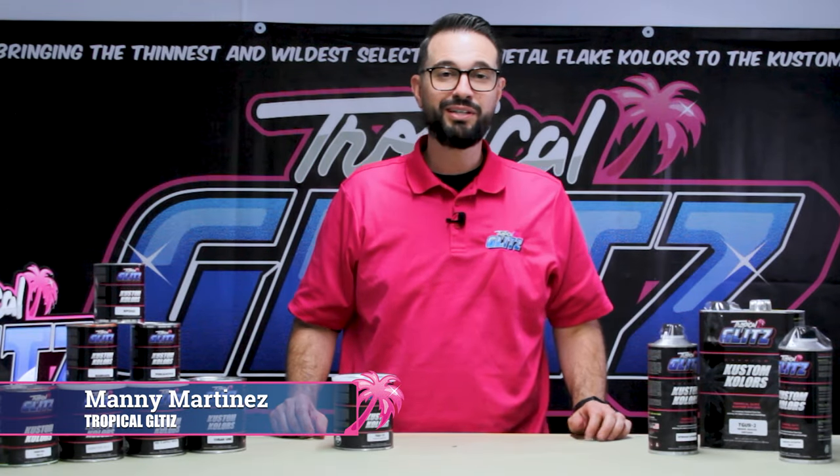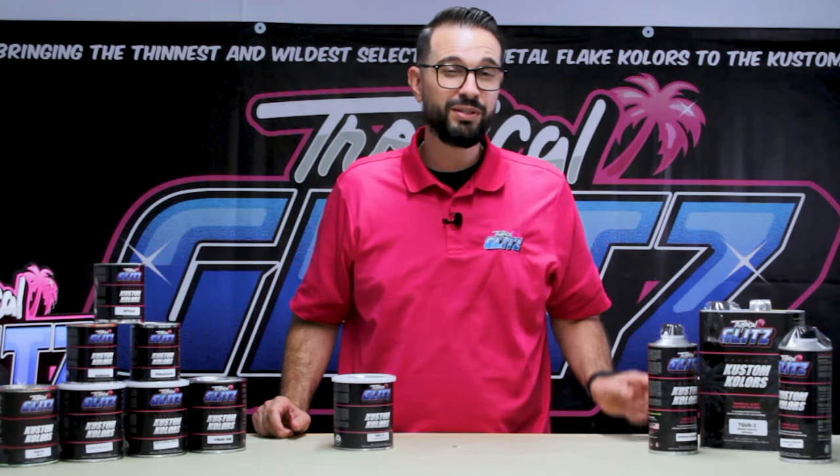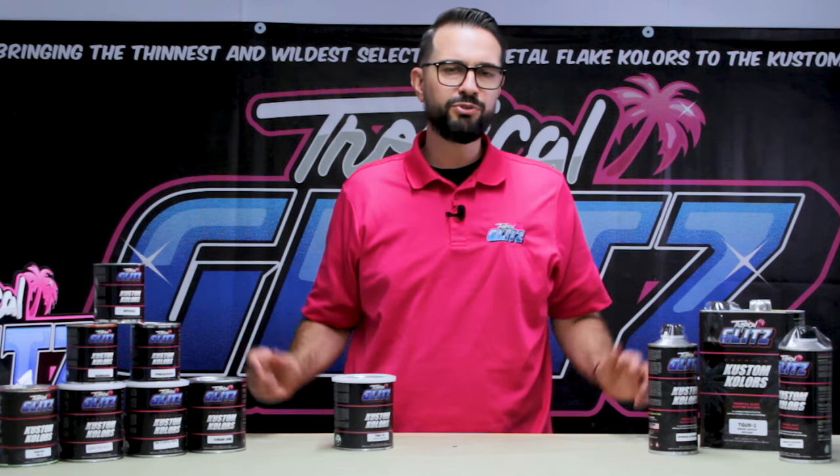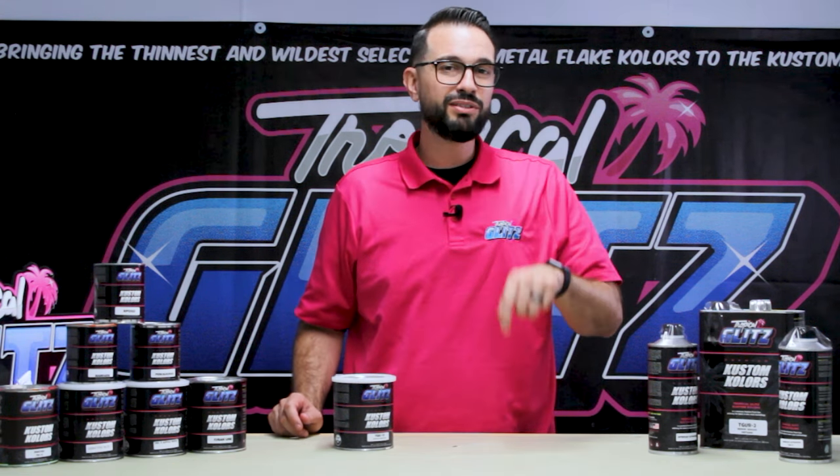Hey guys, what's up? This is Manny from Tropical Glitz, and today we're talking about intercoat — what's the difference between intercoat, binder, and clear, and all the confusion that's wrapped around it. So stay tuned to this episode.